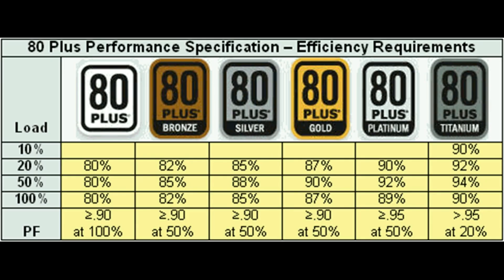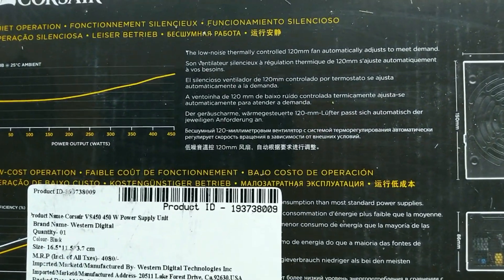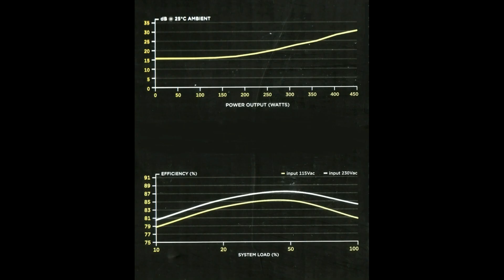As you can see, the 80 Plus rating on the white badge means the PSU can offer 80% efficiency at 20%, 50%, and full loads. On the back side of the box, an efficiency graph is shown for input voltages of 115 and 230 AC. The PSU can operate at its maximum efficiency at 230 AC. High efficiency means low power consumption. They have also displayed a noise level graph which states the operating noise of the PSU is low.